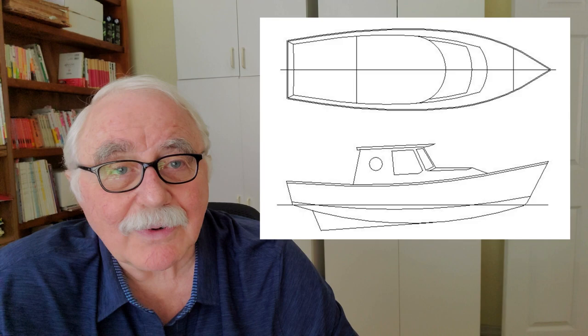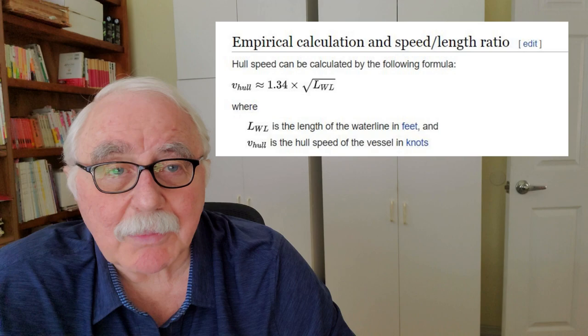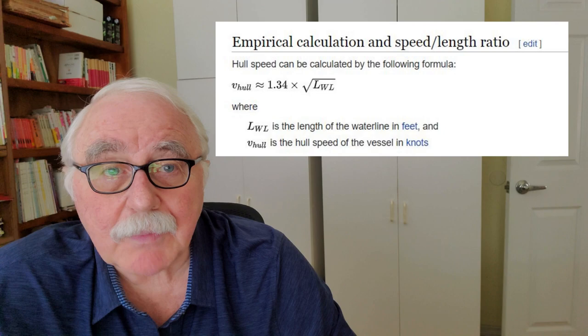The first type is what's called displacement hulls. A displacement hull is a boat that basically has a canoe-shaped waterline. Sometimes these have transoms and sometimes they have rounded sterns, but if you were to look at the waterline — like the sailboat here — it would be canoe-shaped. It would be pointed at both ends and get wider in the middle, like a football shape. Displacement hulls are characterized by what's called a hull speed, and hull speed is strictly a function of the length of the boat.